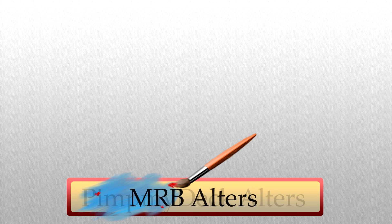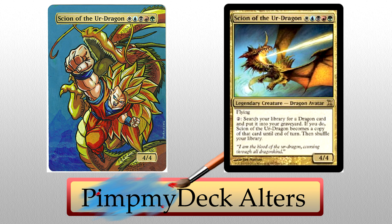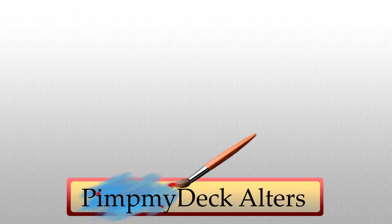Pit My Deck Altars also returns to the show with a bang. Scion of the Ur-Dragon altered to be Super Saiyan 3 Goku and Golden Shenron from the Dragon Ball franchise! I may be a bit biased because I adore all things Dragon Ball, Dragon Ball Z, GT, whatever — but this is beautifully altered. Ignoring how amazing Shenron looks for a second, check out the details on Goku. His hair is immaculate, the shadows on his clothing are perfect, and I love how his fist gets bigger as it approaches the viewer. That's some sweet depth work right there. As a huge fan of the franchise, I'd be proud to own this alter.